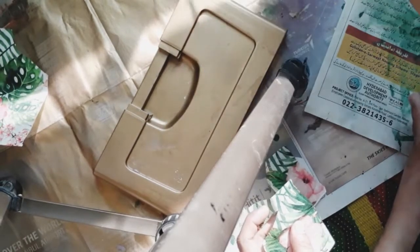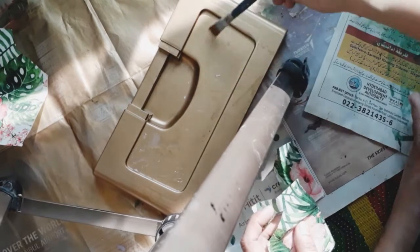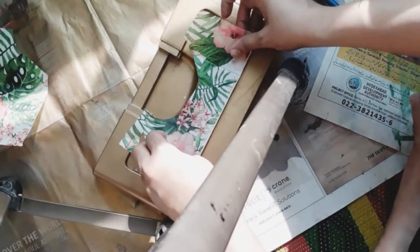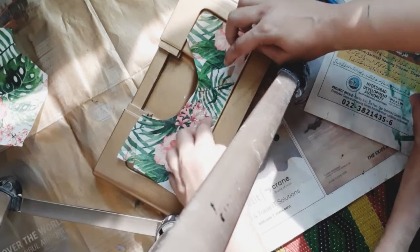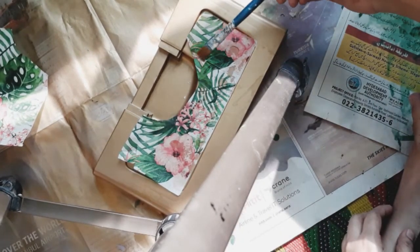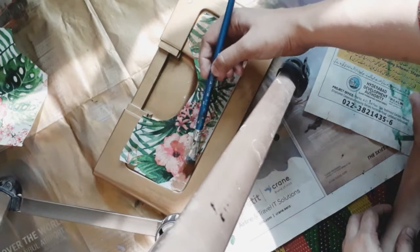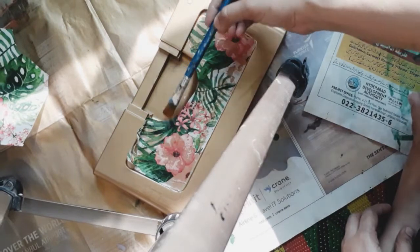This is the decoupage glue that I use. You can use Mod Podge glue or German glue — anything that you have — just mix a bit of water in it so that it can be easily applied. As the layer of glue is applied on the part where I have to place my napkin, I will slowly and smoothly place my napkin on that part and then slightly press it. Don't give much pressure otherwise it will tear. Now I have to remove the air bubbles, so I am applying another coat of glue on the upper side to secure and seal it, using a flat brush.